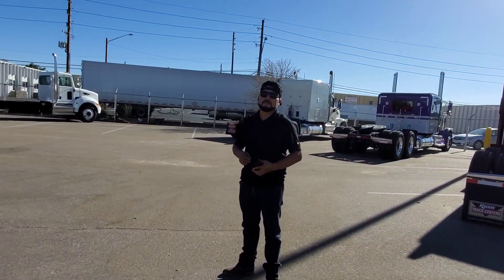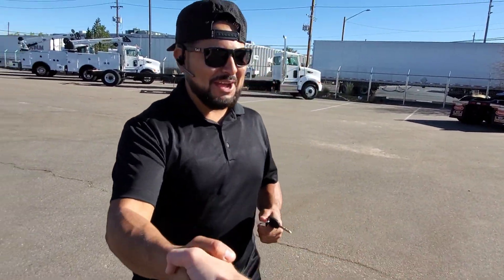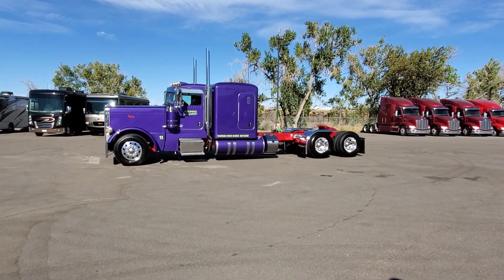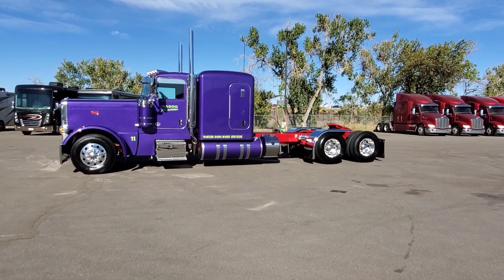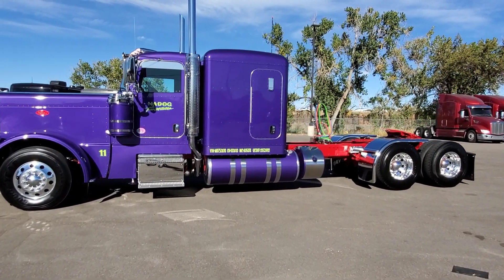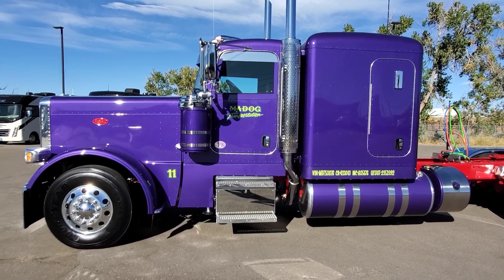Congratulations on your new purchase, brother — there's your keys! Thank you for doing business with us. It's been a fun project for all of us. Chrome Country supplied all the parts, and all the hard work here at our upfit shop in Denver, Colorado — appreciate it, Brian, Mad Dog. Speedway Graphics and all you guys who contribute to these trucks, you make them look really cool.